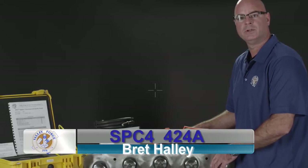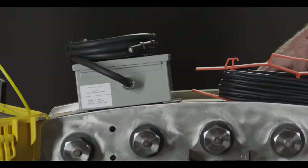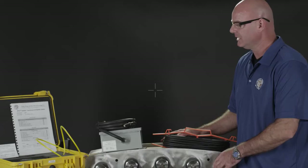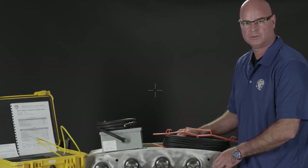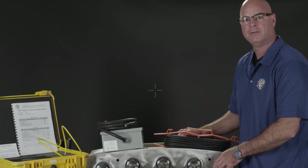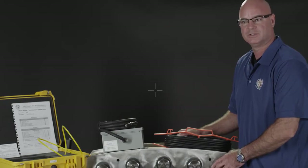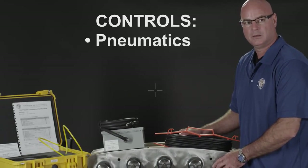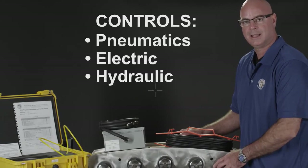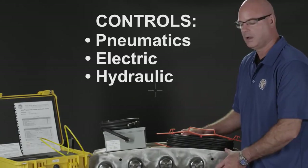Valley Forge and Bolt Meter Overview: this is the SPC 424A. It's a system that allows any torque wrench to be controlled by the bolt. The bolt will turn off the torquing method when the bolt sees the right load. We can control pneumatics, electric, and hydraulic wrenches through this unit.